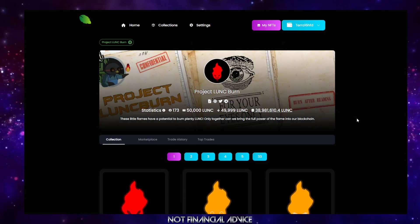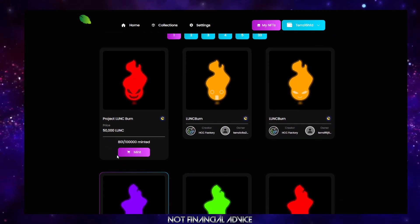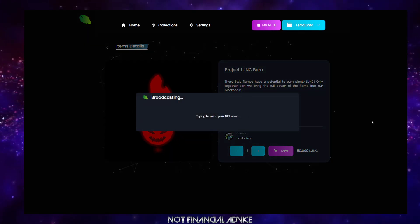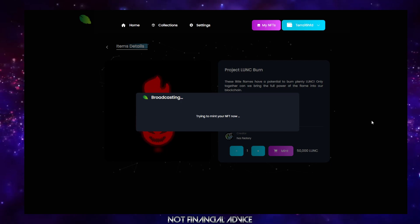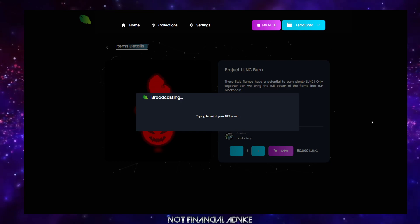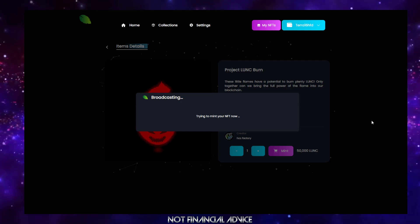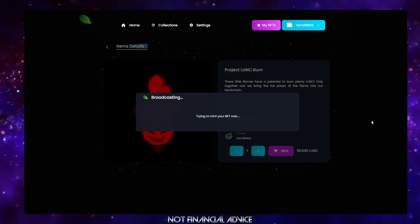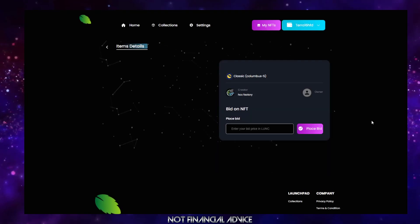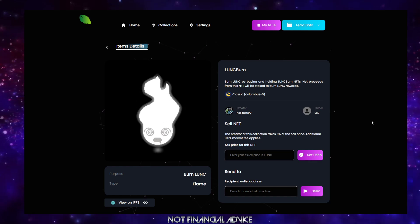Purchasing one of these NFTs couldn't be any simpler here on miata. We're simply going to click Mint. We're going to choose to mint one, and as I click Mint I'm now going to get a prompt on my mobile application. I'm going to put my password in and then simply click Sign. I've signed the transaction — it's now broadcasting. That's successful and I have now purchased a Project Lunkburn NFT. It couldn't be any simpler than that.